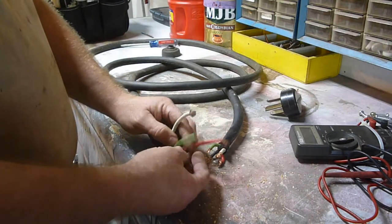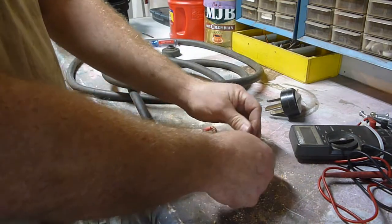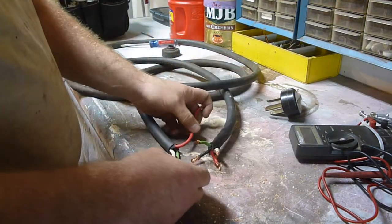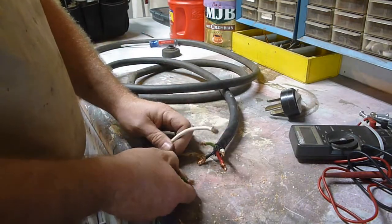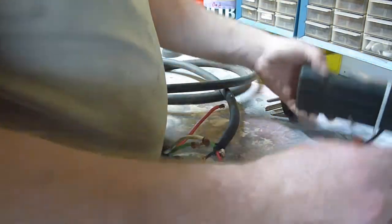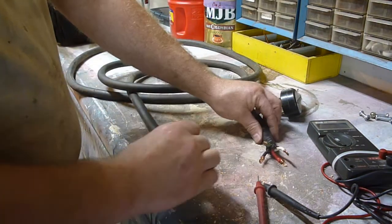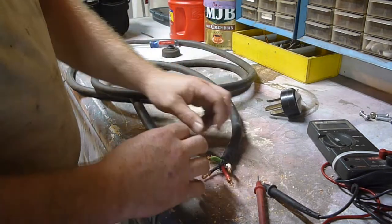A couple of things: I don't need all four of these wires. I'm going to use the white, the green, and the black, and get rid of the red. That way it's hooked up the way normal house wiring is hooked up. Second, I want to test and make sure there is continuity from this end of the wire to the other end — it's rolled up in between.